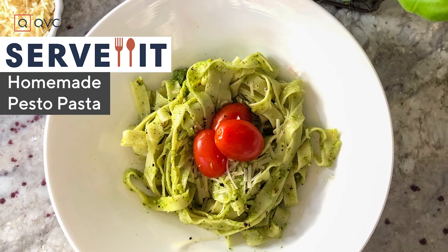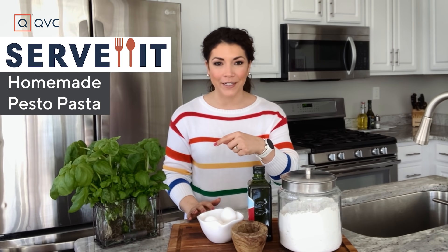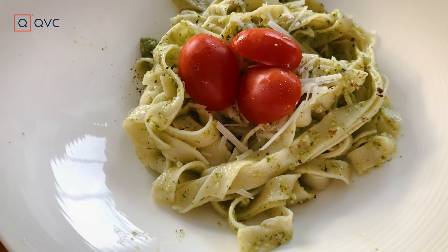I'm showing you how to make pesto pasta — homemade pasta with fresh ingredients. Hey, it's Ali Carr and this is Serve It! Four simple ingredients to fresh pasta that takes less than 40 minutes.